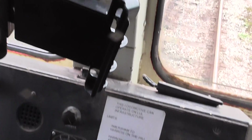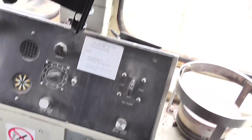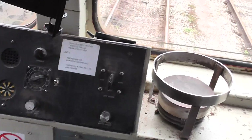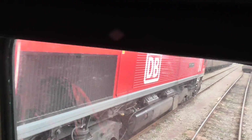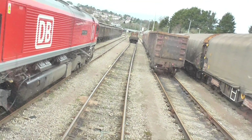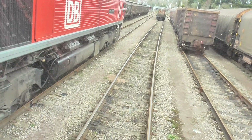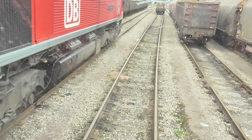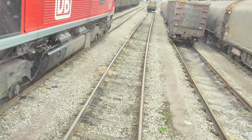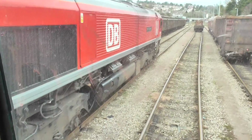We've had some faults with water again coming in from the windscreen, running down behind the dash onto the cards and causing faults. But touch wood, we haven't had one of those for quite a while now. As you can see, there's pretty good visibility on these locos. With the old 37s it's amazing really — the design of them and the lack of visibility. The 47s, 60s, and these are very good.